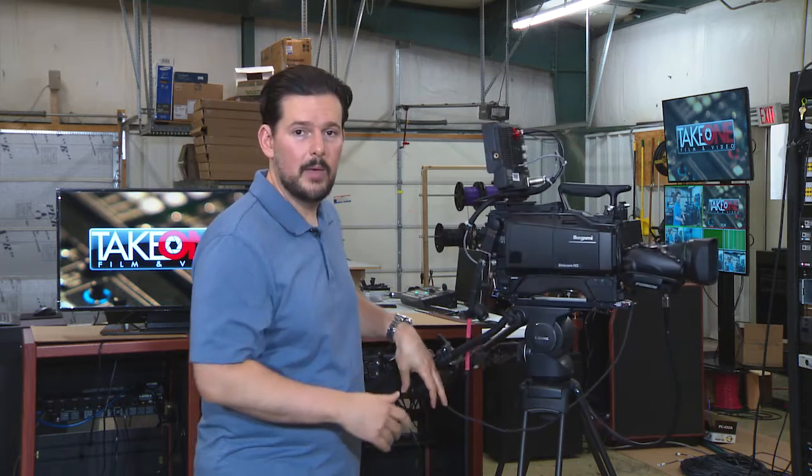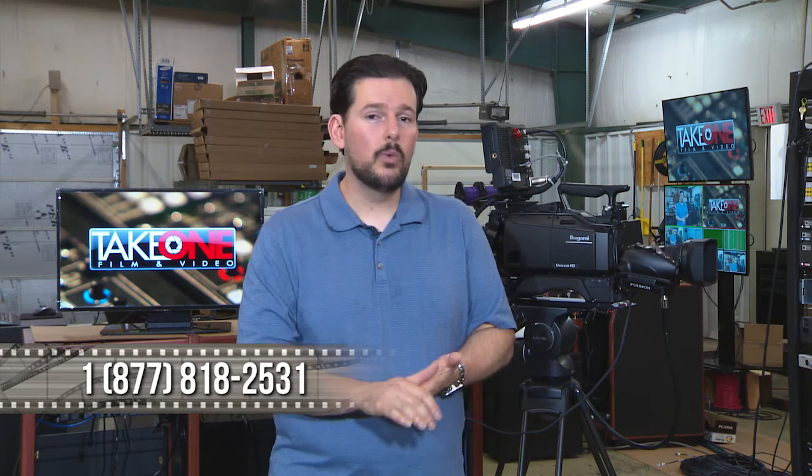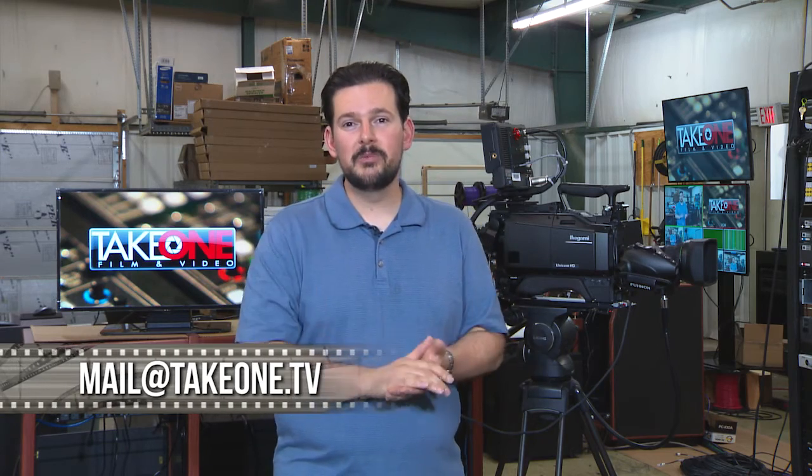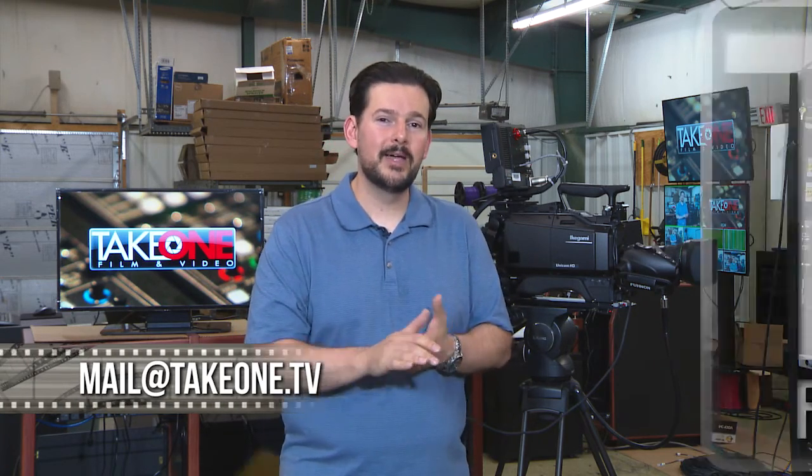There are so many other features about this camera that we just don't have time to get into on this video, but if you think this is a camera that would serve you well, give us a call. We would love to share more information about this camera here at Take One. Give us a shout — 1-877-81-TAKE-1 is our number. You can also email us at mail@takeone.tv. Thanks so much for spending a few minutes with us today. We look forward to seeing you back again soon.